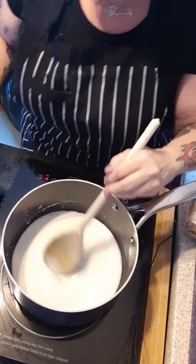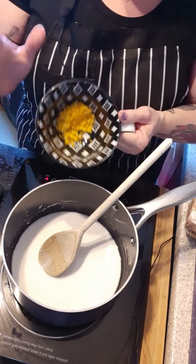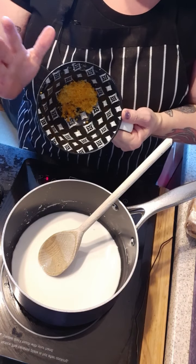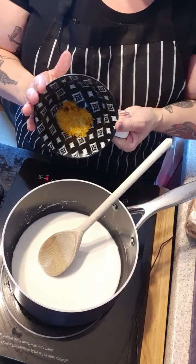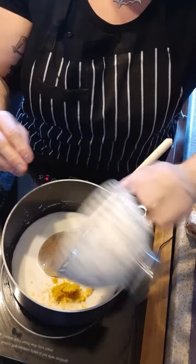So that's quite smooth now. Into that I add the zest of two lemons and one orange. You can do all lemons if you want, but I like a bit of a mixture. Let's pop that in there.